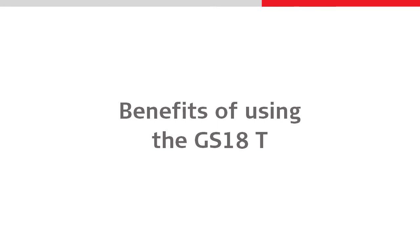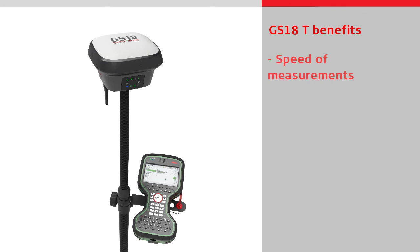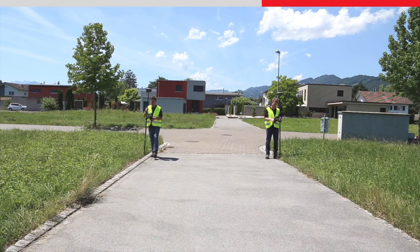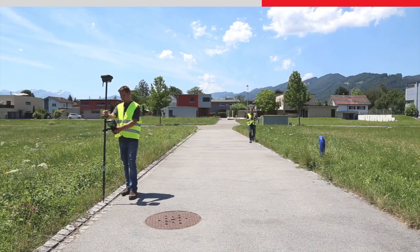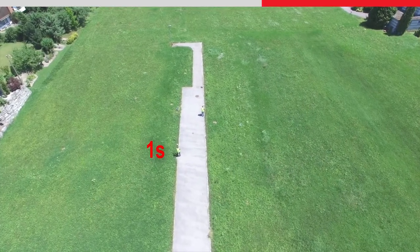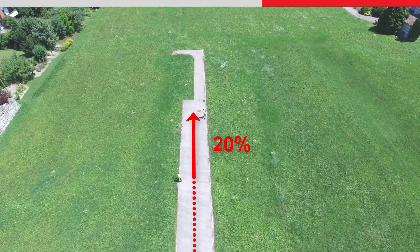The Leica GS18T provides the fastest and most accurate measurements from any GNSS rover. The improvement in productivity is instantly recognised compared to using a conventional sensor, as the pole does not need to be levelled and held vertical for each measurement. You can measure points with incredible speed whilst maintaining accuracy. By eliminating the several seconds needed to level the pole at each measurement, you can increase your productivity by up to 20%.